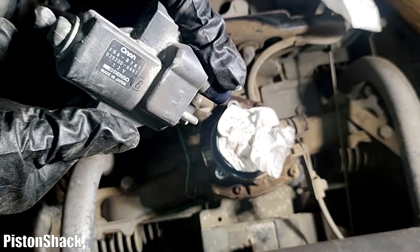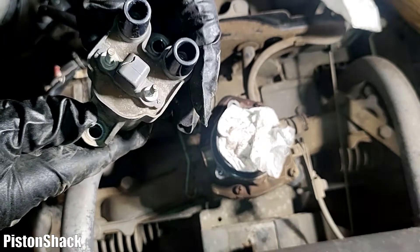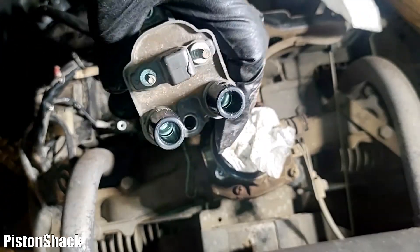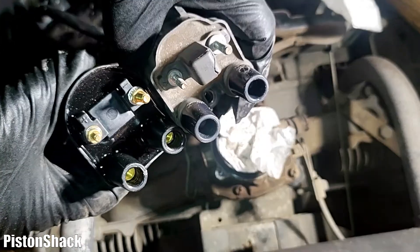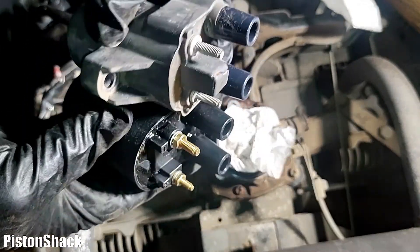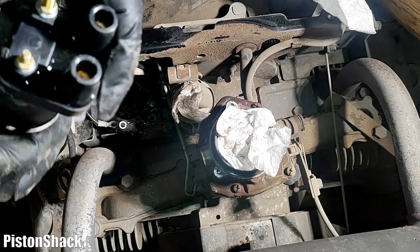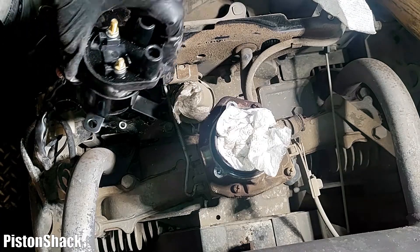This is the original OEM Onan part. As you can see, there is a part number — made in Japan. Good coil, and we're going to put a new one. As a replacement part, I got it online and it looks almost the same. This coil is for this engine — same coil — and it came with a mounting bracket. As you can see, the coil doesn't have mounting points on the body itself, so it came with a metal bracket. You put the coil on the bracket and mount the bracket to the engine.